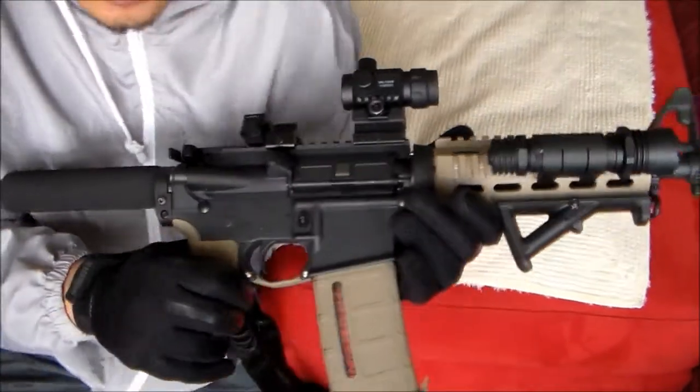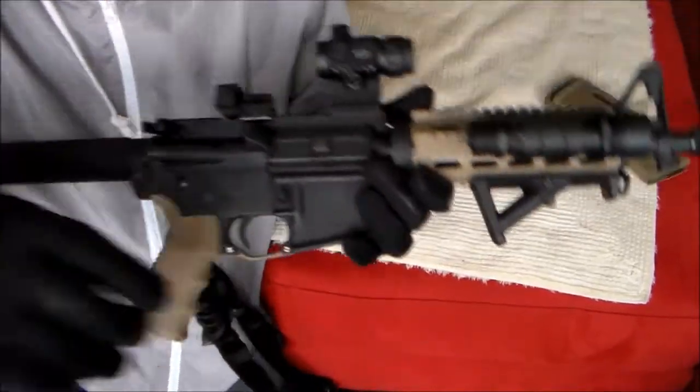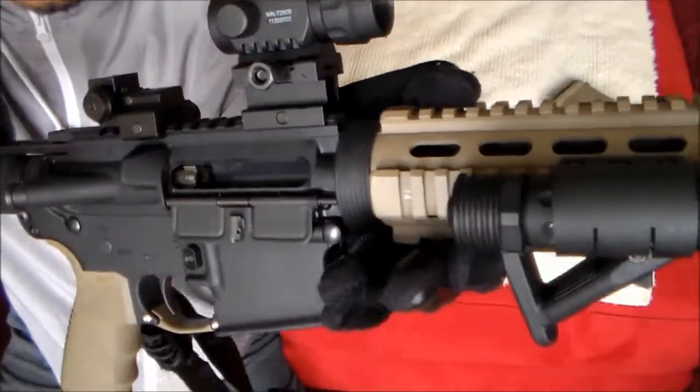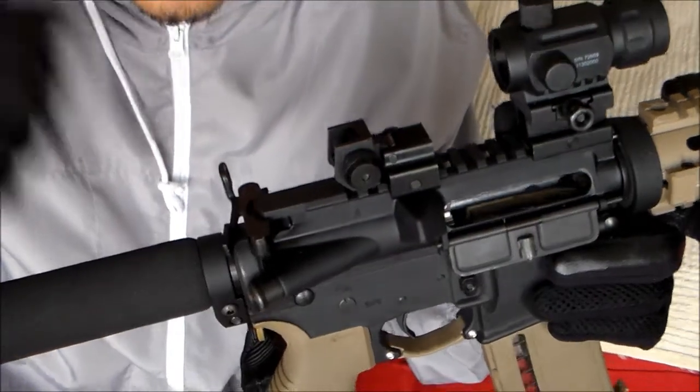Okay, to start with, safety check. Empty magazine. Nothing there.